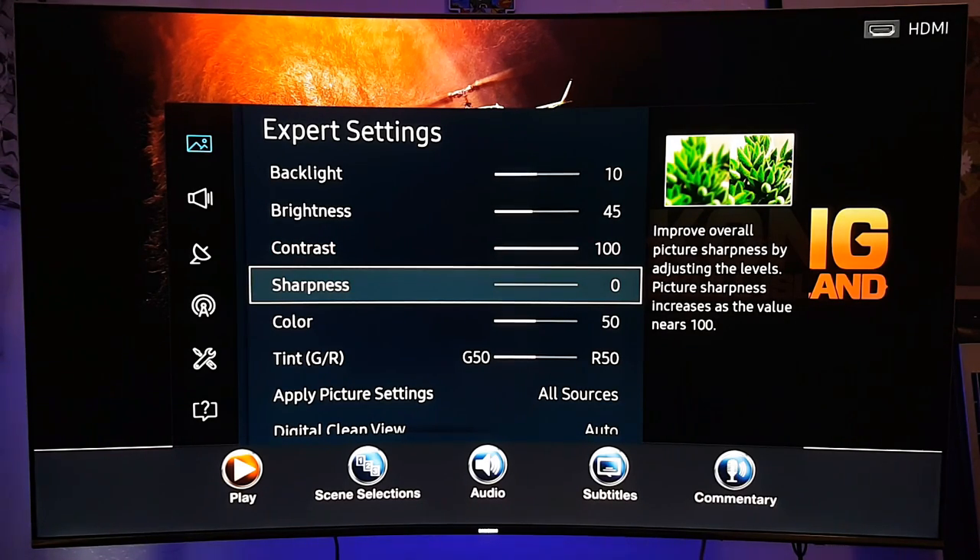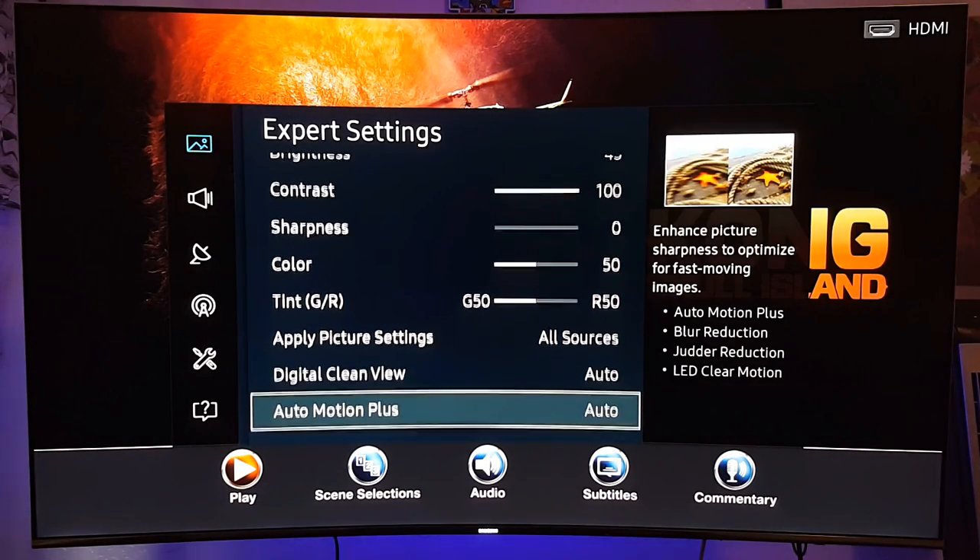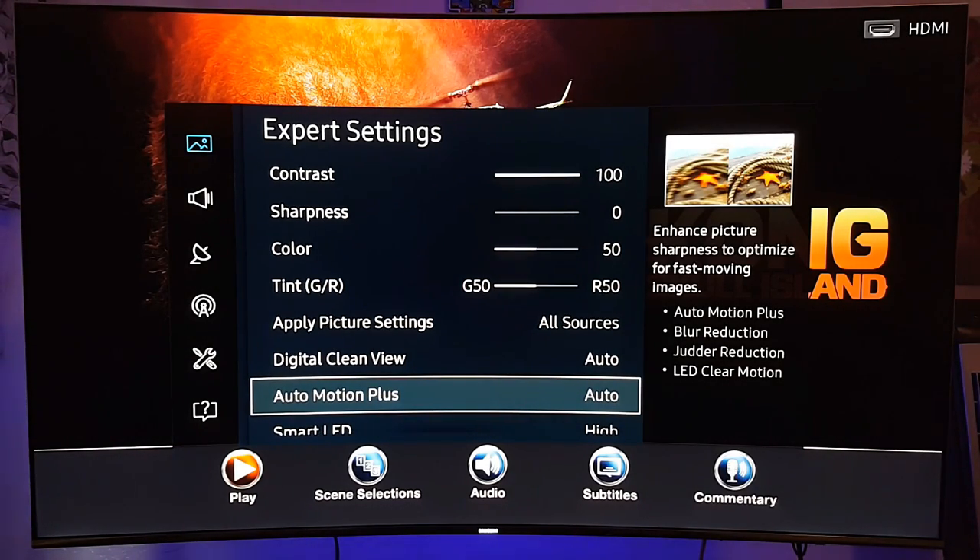The brightness is at 45, contrast 100, sharpness — you don't need sharpness on a 4K TV with a 4K movie. Color is at 50.